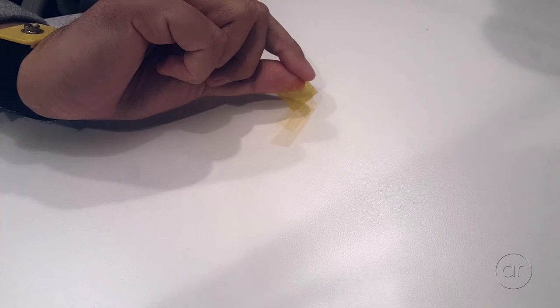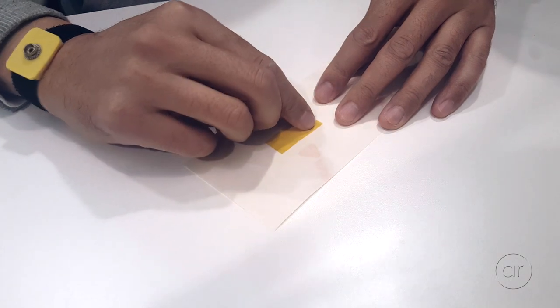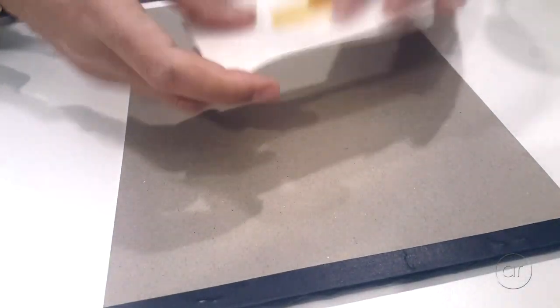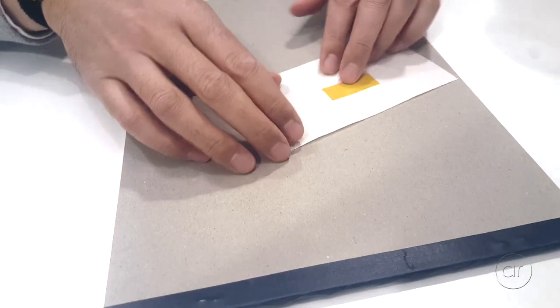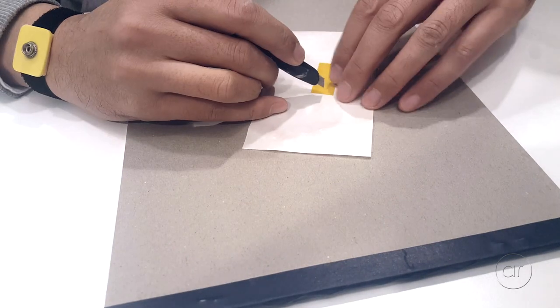I'm going to show you two solutions. The first solution involves a piece of Kapton tape to cover that third pin. I'll take a piece of backing paper from a sheet of labels and place the tape onto it. Then I'll take a piece of cardboard and place it underneath. My goal here is to cut a thin strip of tape, enough to cover that third pin, so I'll take a razor and gently slice off a strip of tape.